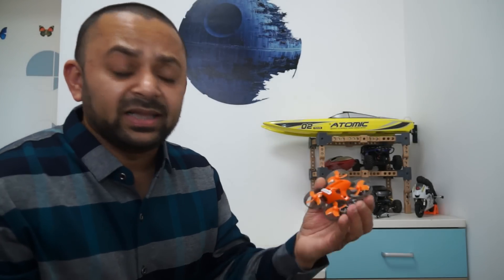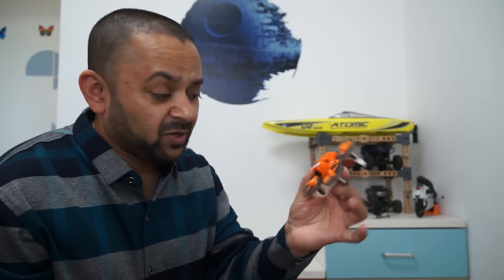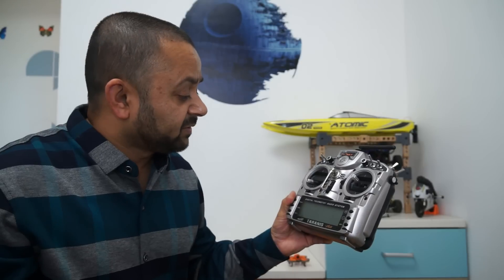Alright, I believe this is enough talking about this little Armor 65 Plus. Now you know all about this quadcopter. It is time to bind it to my FrSky Taranis, charge the batteries, and let's take this baby out for a spin and see what it can do.